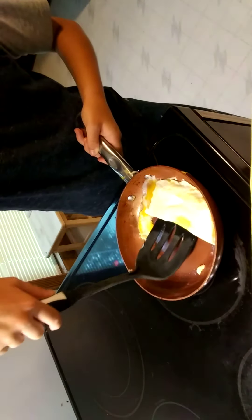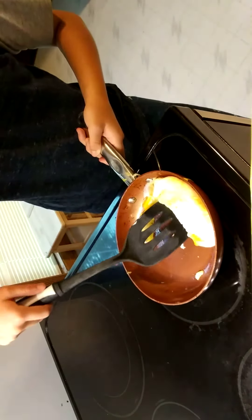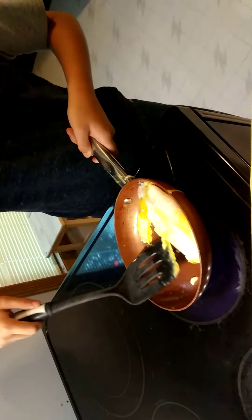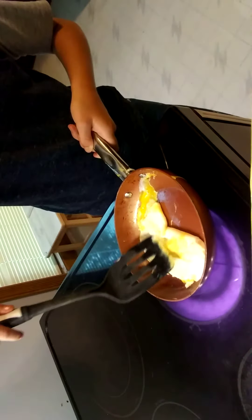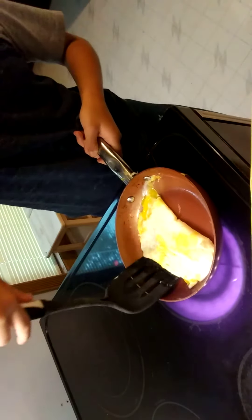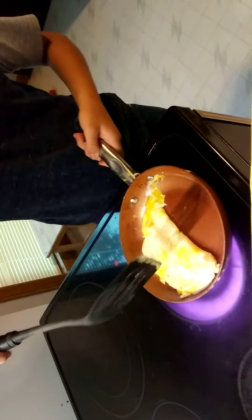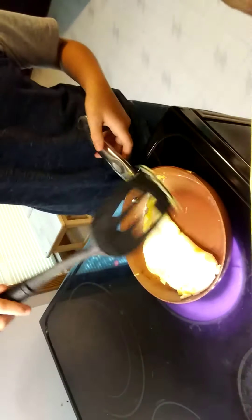I think we need mom. Mom, can you flip the egg? Nope, I got it. You got it? No — yeah, it's broken. I hope so. I don't know what I'm doing. I cook breakfast all the time.